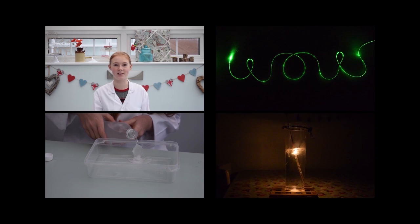Hi, my name is Poppy and I love doing science experiments. I've always loved sparklers — they're one of the friendlier fireworks. But did you know they even work underwater?